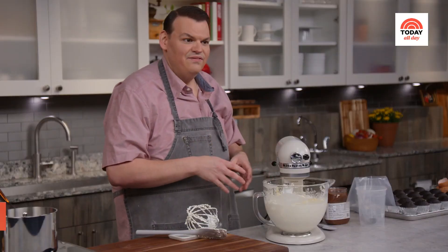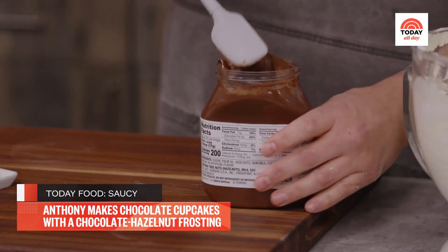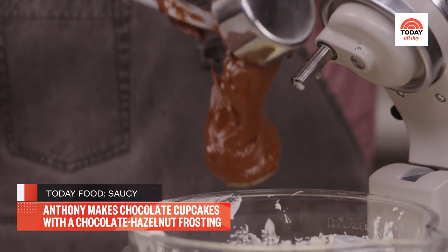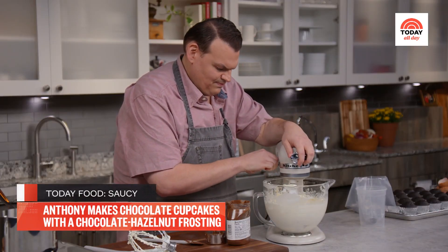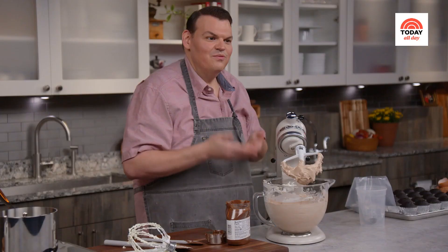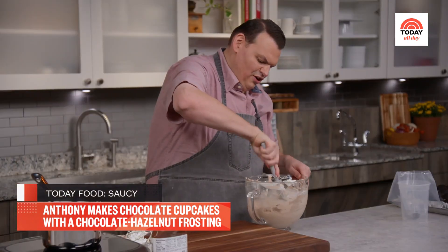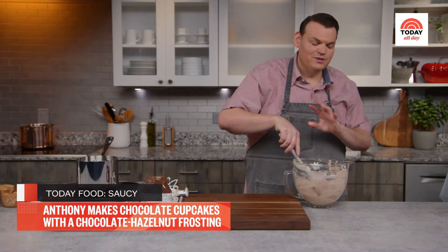At this point, it's pretty much a blank canvas — nice and sweet and buttery — but this is where we need to add some flavor. I'm using some Nutella. You can use any chocolate hazelnut spread as long as it's creamy; you don't want any of the oily stuff or it'll break your buttercream. I'm going to add a half a cup and then just mix it to combine. That's it — we now have chocolate hazelnut buttercream. It's super smooth, super creamy, and I promise you it is super delicious.